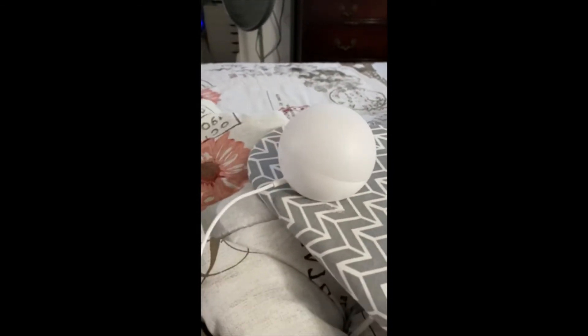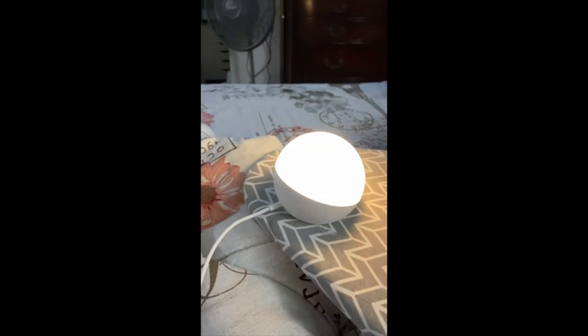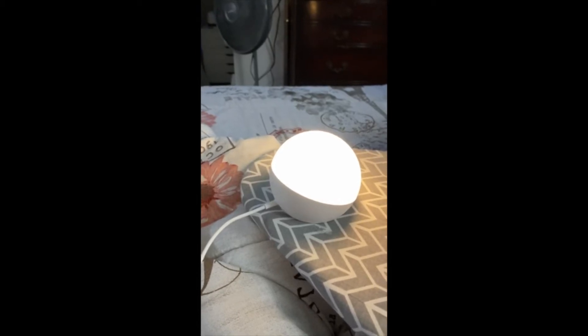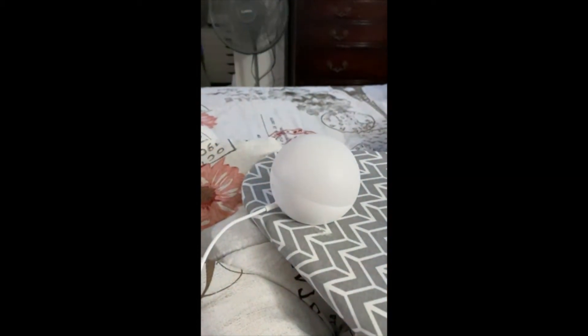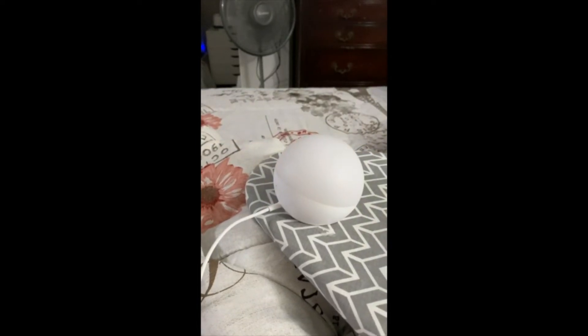You get to name it, so check this out. Alexa, turn on Tinkerbell. Alexa, turn off Tinkerbell. Alexa, turn Tinkerbell blue.